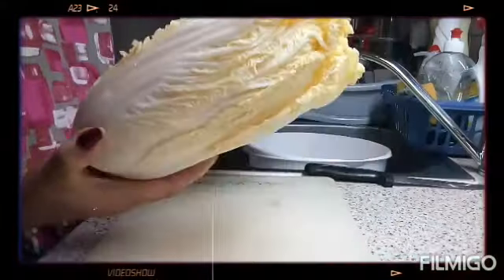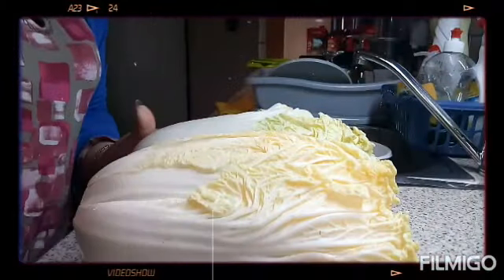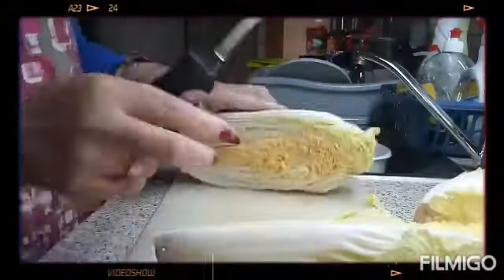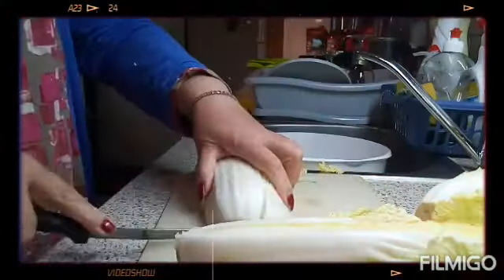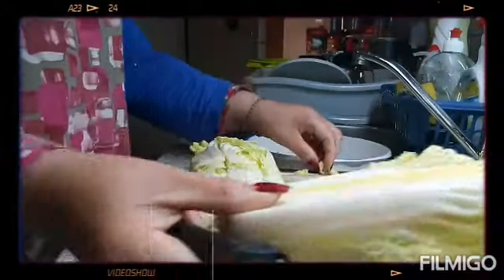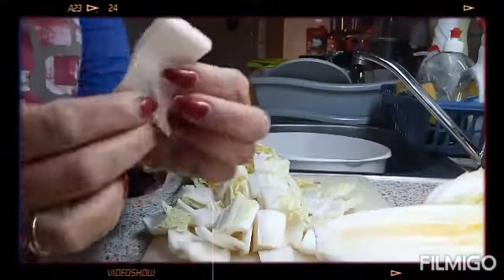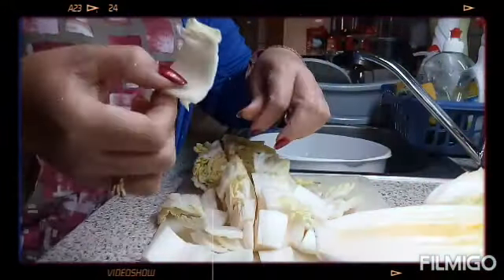First, we have two Chinese cabbages here, which is what's normally used for kimchi. I'm going to cut them into bite-size pieces — just like that, bite-size. We cut it like that so it's easy to eat.